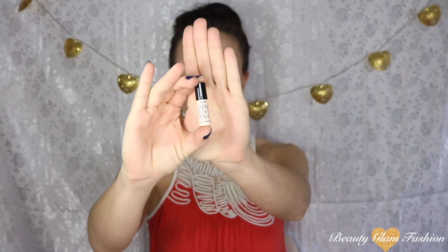For eyes, I'm going to use the Benefit Stay Don't Stray in Light Medium as my eyeshadow primer. This is just a sample, but it's something I haven't tried yet so I wanted to use it on camera. It's a lot smoother in consistency once you start rubbing it, so it'll probably be just fine.